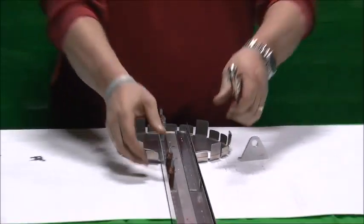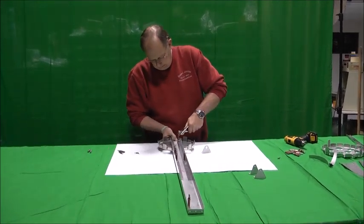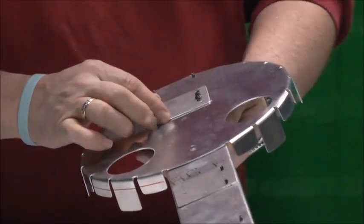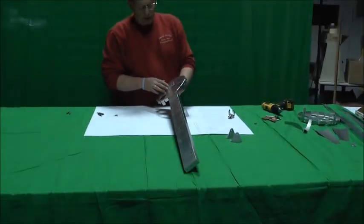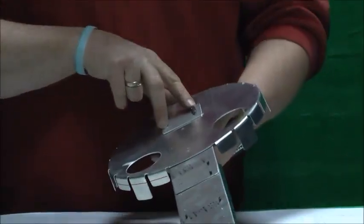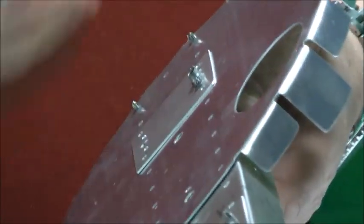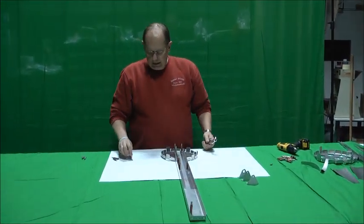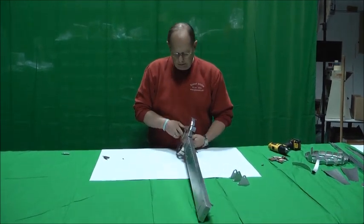I'll get the other side started here so things don't move around too much. You can see on the back side I've already got the doublers Clicoed in place — the hinge doublers. There are three of those: two for the upper and lower rudder hinge and then the lower control hinge as well. And the nut plates — these can be bolted with nuts if you want to, but we like the idea of having it removable. If the rudder control hinge would wear out, you could just pull it off and replace it with the nut plates.